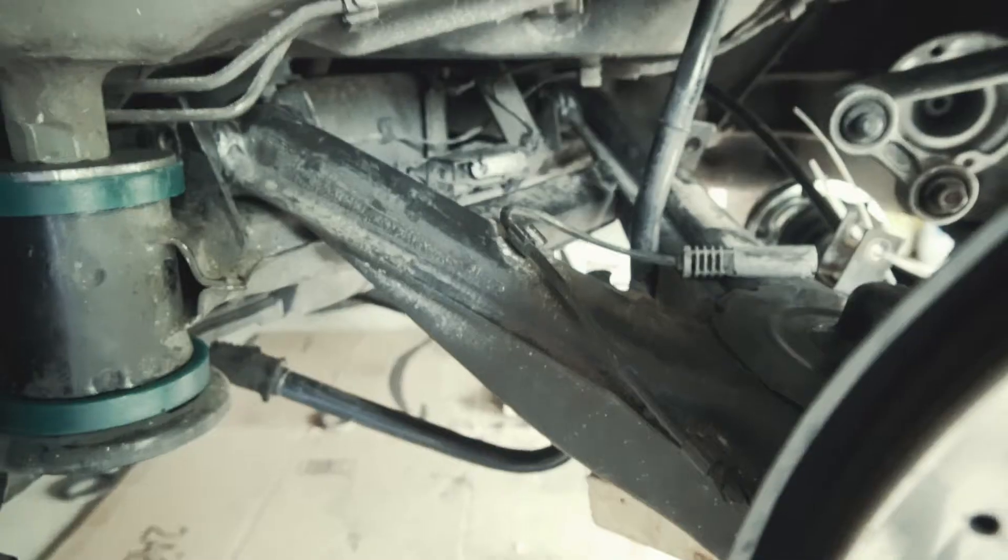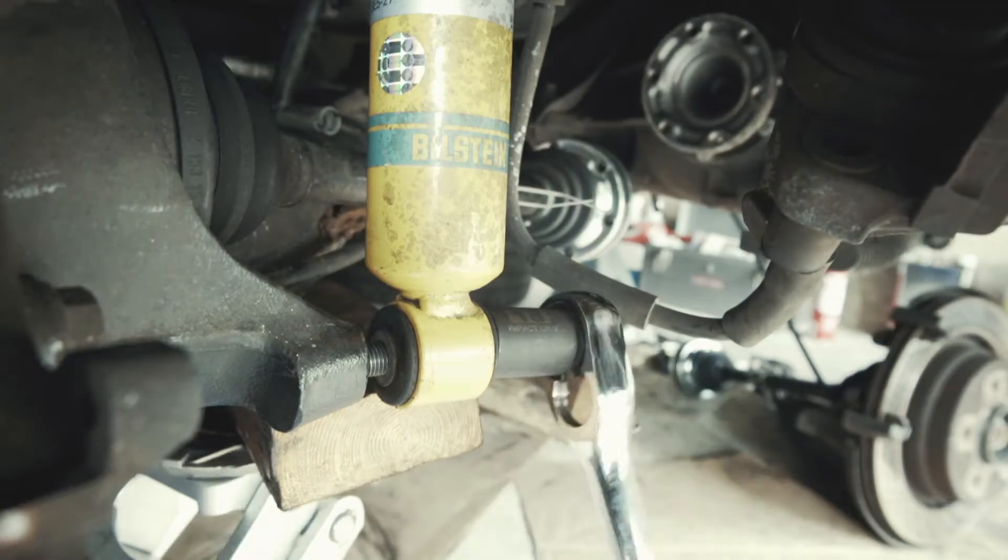Okay, I've got those slotted in, the front end, and just threading this in.